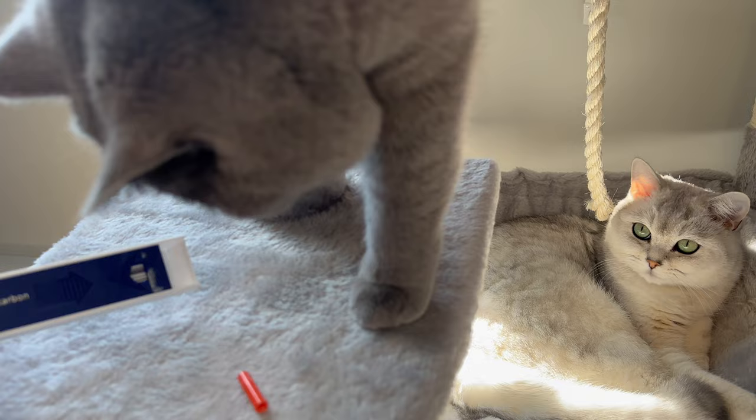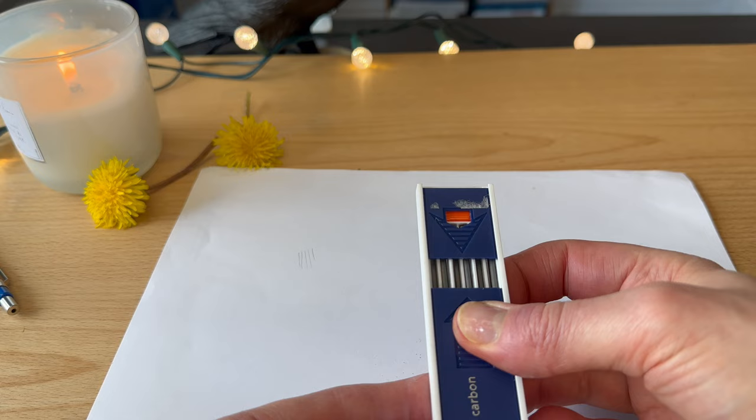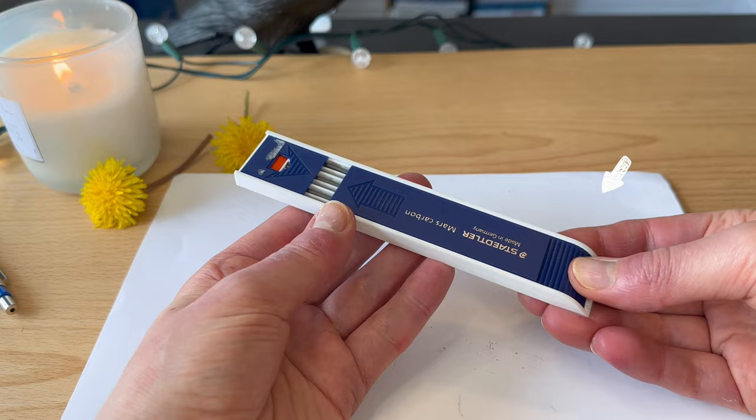The case is tricky to open. The top slider has an arrow that you press down, so naturally you want to press on the bottom arrow to open that slider. It turns out the release tab is on the bottom of the case, so applying pressure from the bottom slides it open — not where the arrow is.